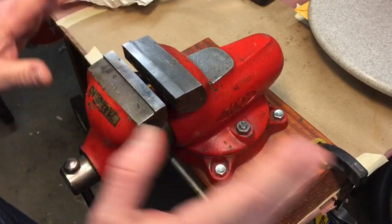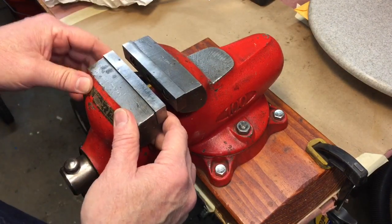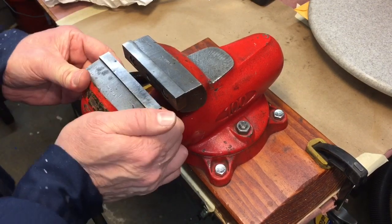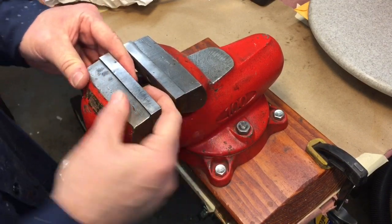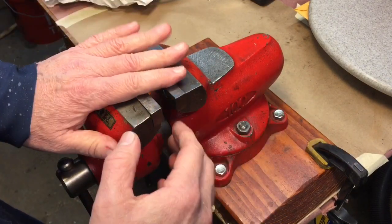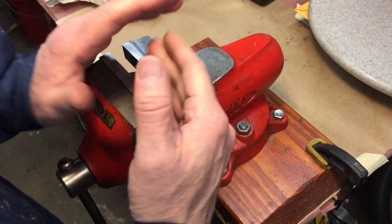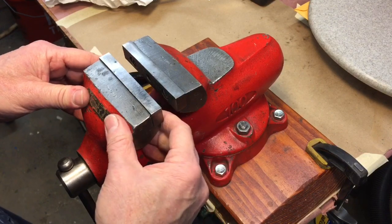One of the most important things to look for in a vice is the cant of the jaws. What you want to do is open it up to about a half an inch, move it back and forth, and see how much slop you have. If you have a lot of slop in there, that is a problem. The slop won't really affect how it holds — in fact sometimes it can help — but it also makes for a weaker vice.